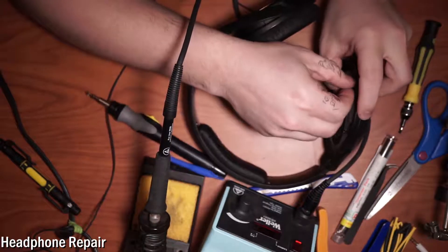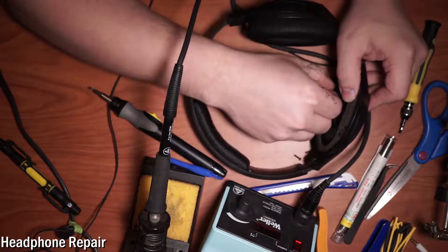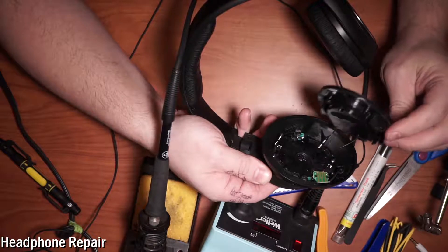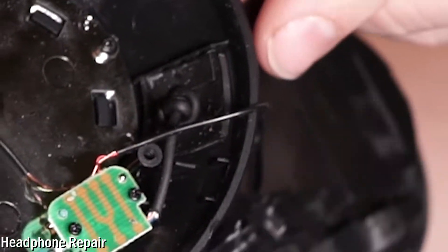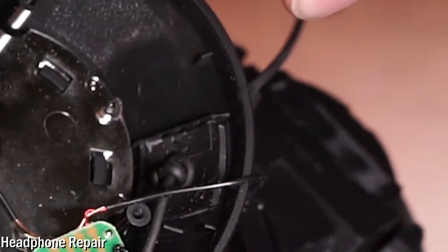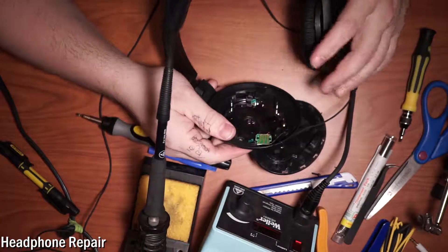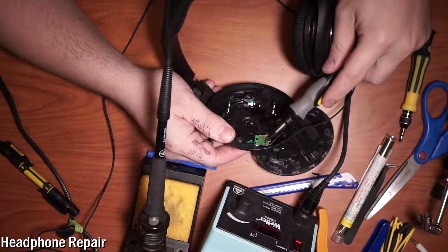We got the screws out — and we got it open. That's just connecting it to the speaker. You can see this cord is going in there; they've tied a knot so it can't back out. We just need to fit the pink cord through there and solder it to that board. We could solder directly to the wire already attached to the board.